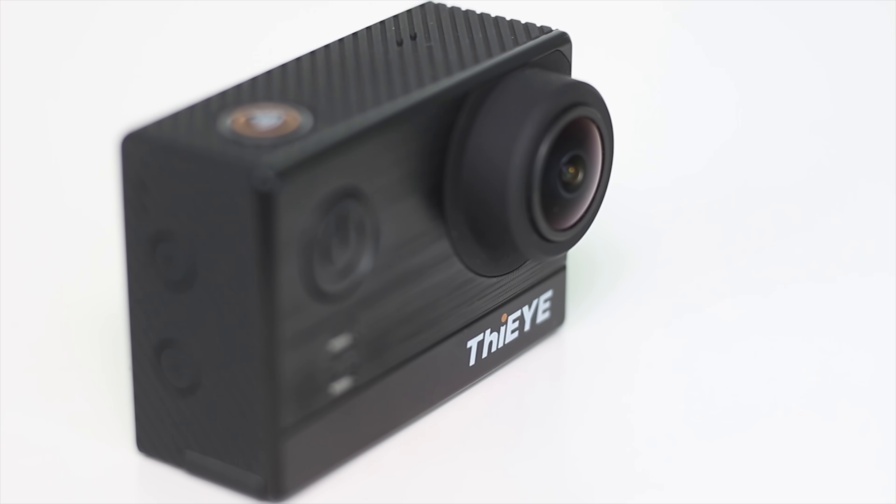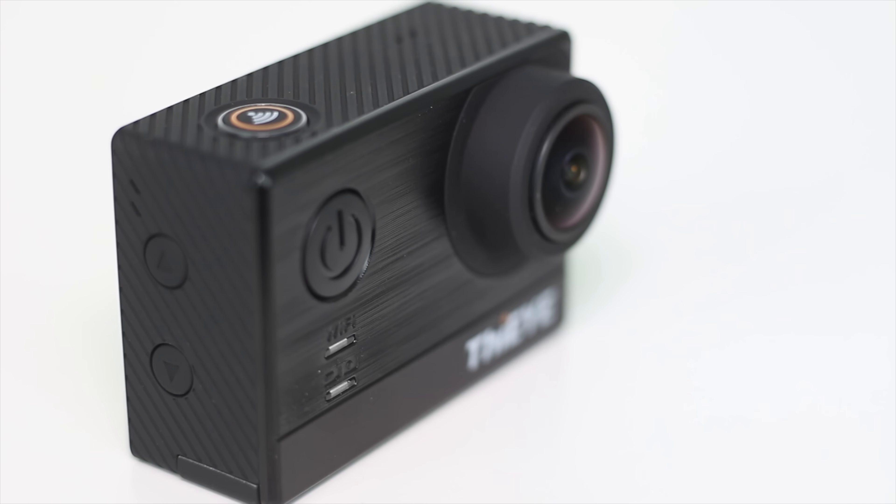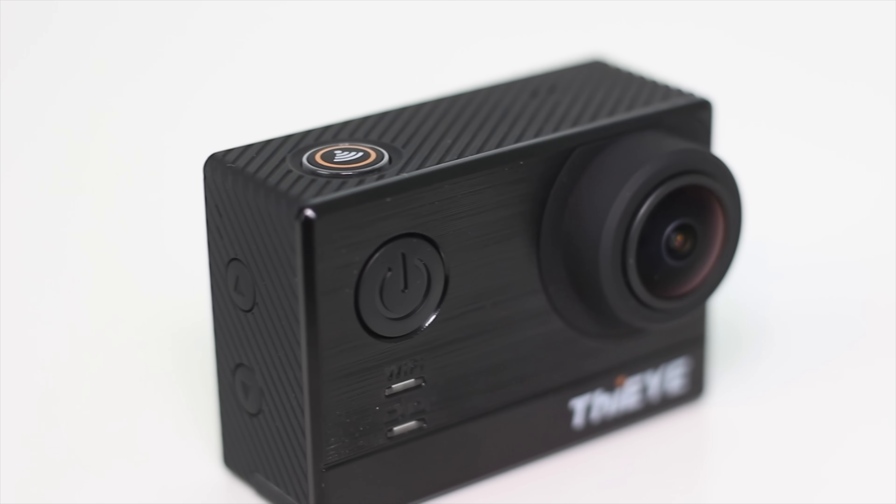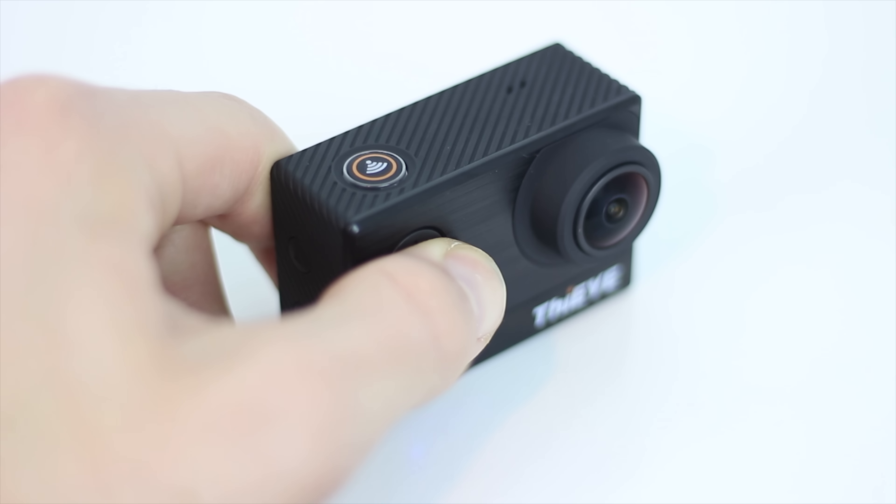The power button is also located on the front — hold for on and off functionality, and tap whilst the camera is on to change the modes from photo, video, playback and settings. All of those are accessible using that singular button.